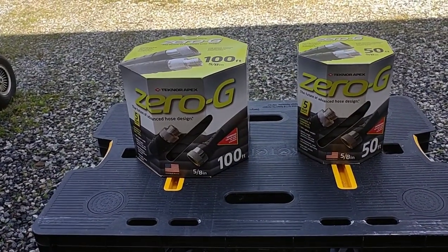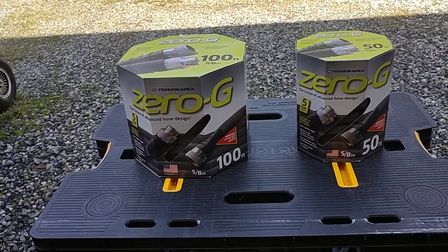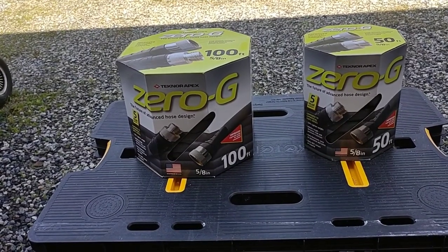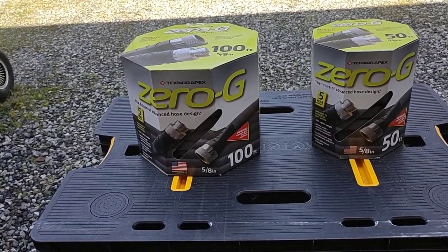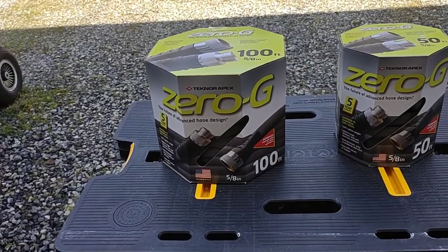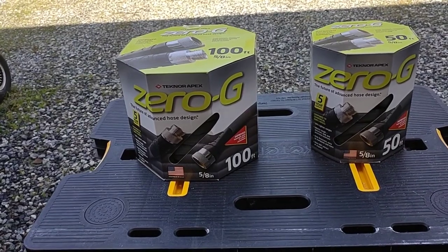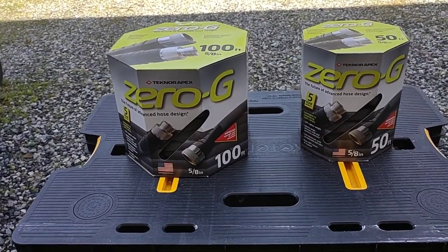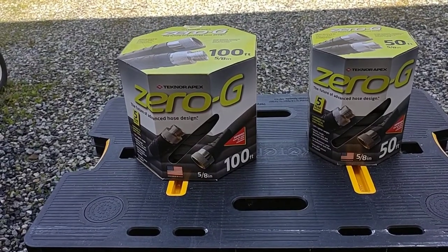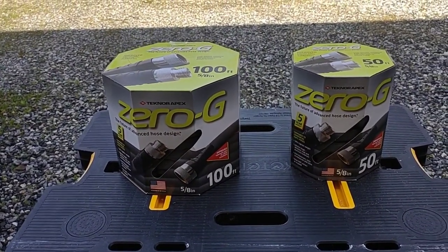Today we are going to be looking at the Zero-G 100-foot hose and the 50-foot hose. These hoses have five-year warranties. They are five-eighths of an inch and they are both made in the USA. They are available at your local hardware stores and big box stores. The 100-foot hose is $59.99 and the 50-foot hose is $39.99.